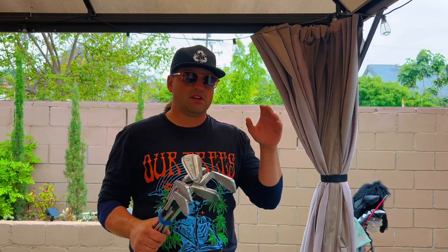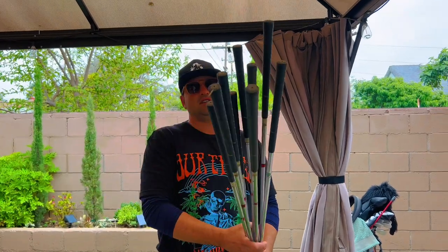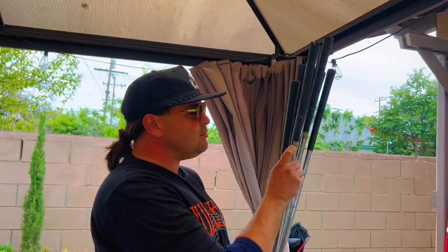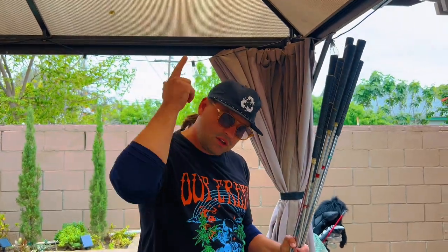Got my grandfather's set of Ben Hogan irons. Took them out the garage. Dusty. We got the original handles on them. We even got his name still on the club from Mamaroneck, New York. Shout out Mamaroneck, fucking New York.